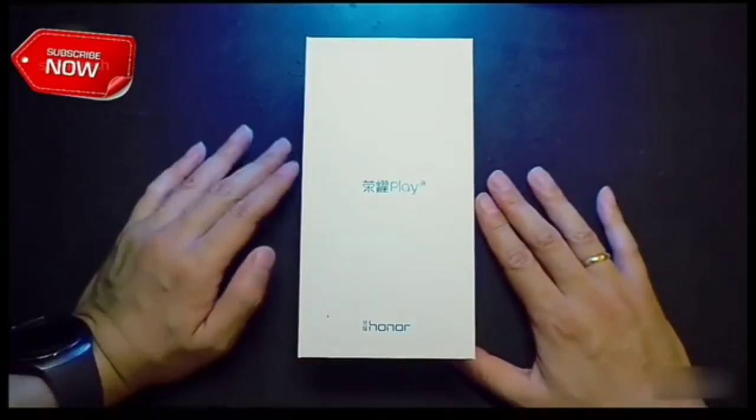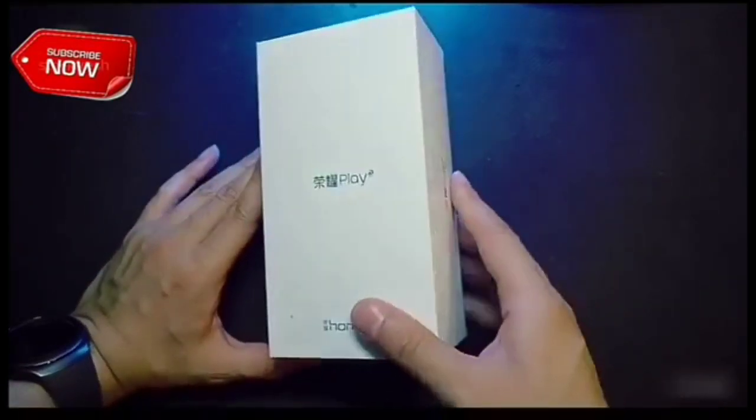Hey everyone, welcome back. Today we will unbox the Honor Play Gaming smartphone. So, let's do this.